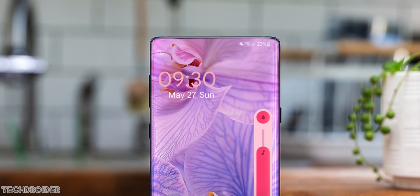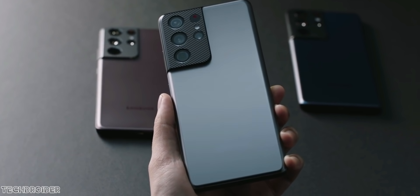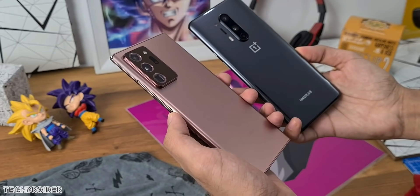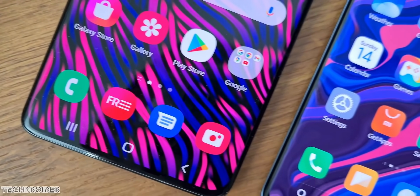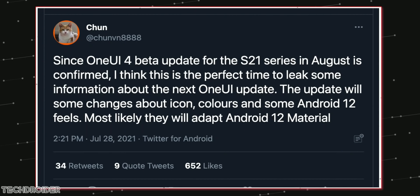One UI 4 is coming as a beta for the S21, S21 Plus, and S21 Ultra, so it will take some time for the Note 20, S20, or even the Galaxy Z Flip and Z Fold. A Samsung leaker has confirmed that One UI 4 is coming in August, so just a few days left.